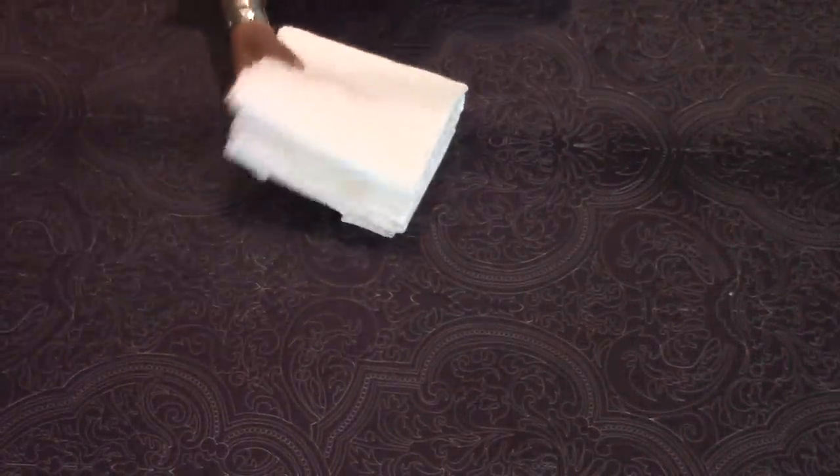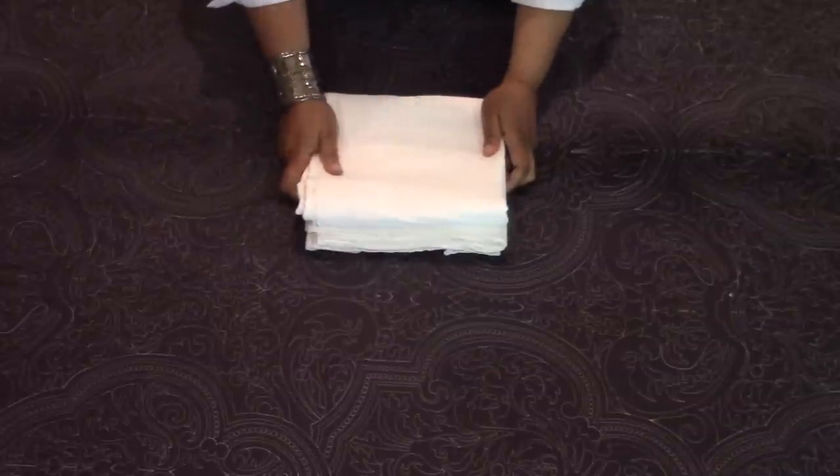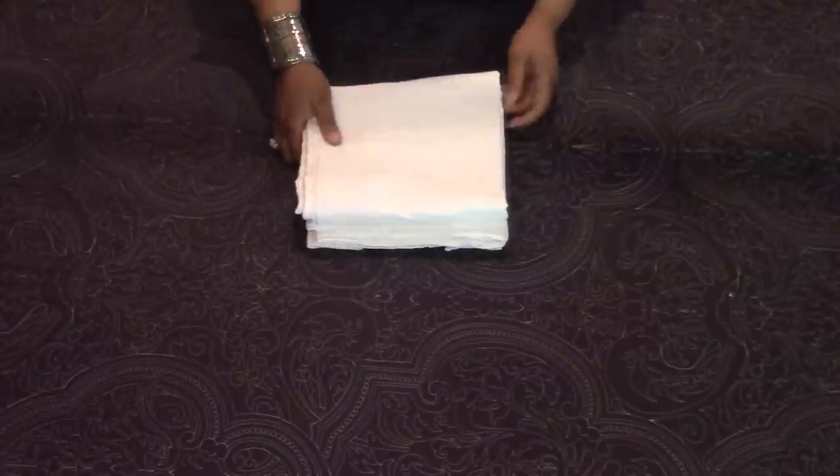I was hoping I wouldn't need to show you how to fold a flat sheet — that's pretty simple. The only thing to remember is when doing your folds, keep in mind the size of your fitted sheet so the flat sheet lays on top of it nice and evenly as a neat stack.